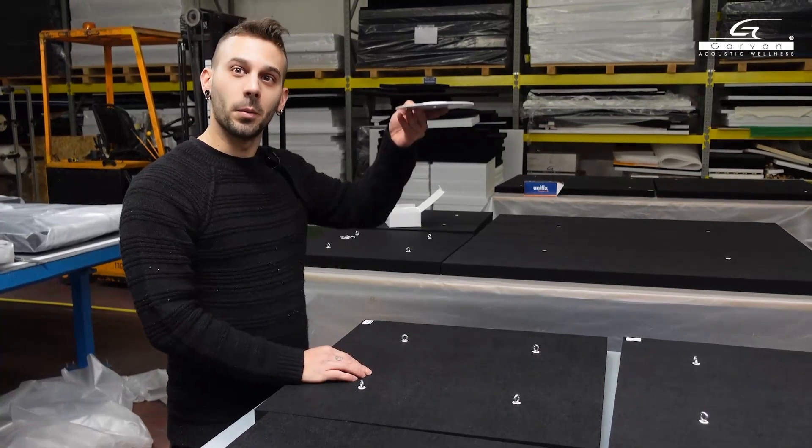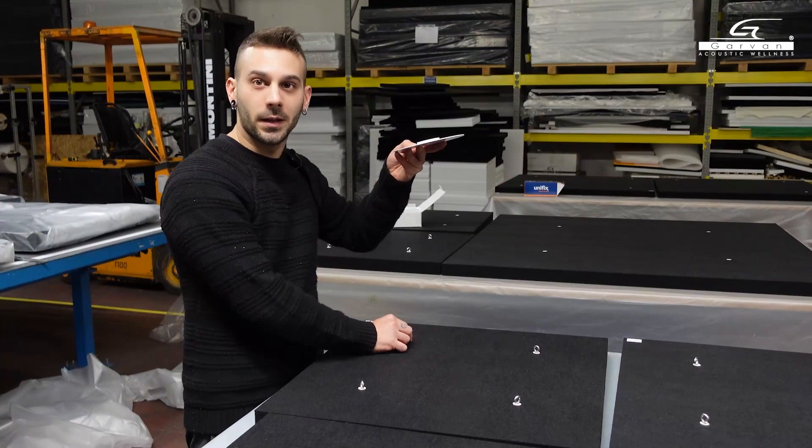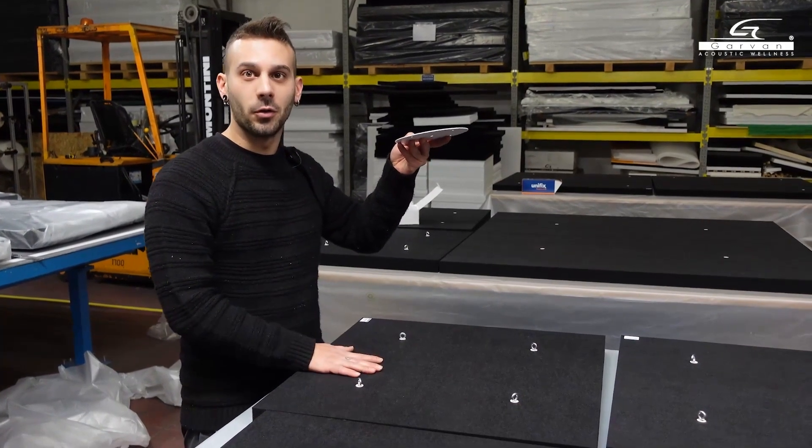This on the other hand is the plate that will be placed on the ceiling, through which the four steel cables we mentioned earlier will pass and attach to the hooks placed on the panel to suspend it.